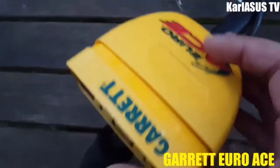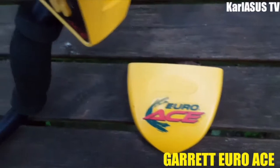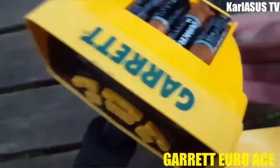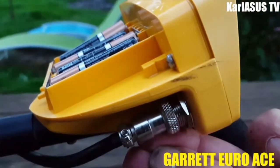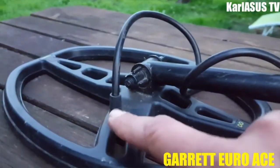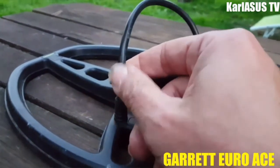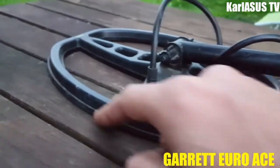Quand vous allez l'acheter, il est livré normalement avec une housse de protection. Faites très attention à bien brancher dans le bon sens le serrage de la prise qui se trouve ici. Vérifiez que la fiche soit bien rentrée et faites bien attention que votre câble ne soit pas abîmé.